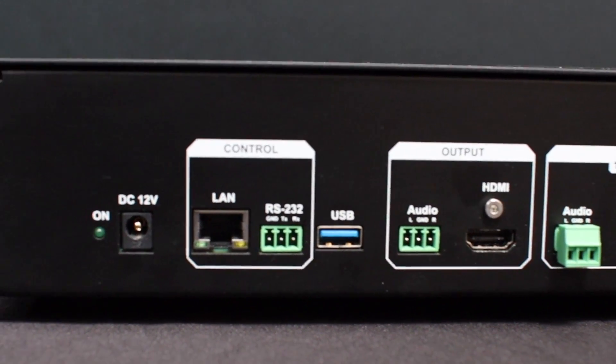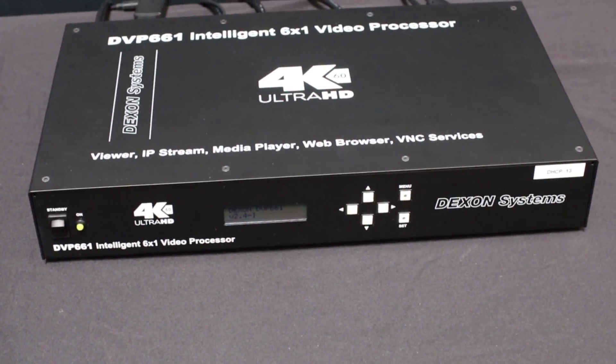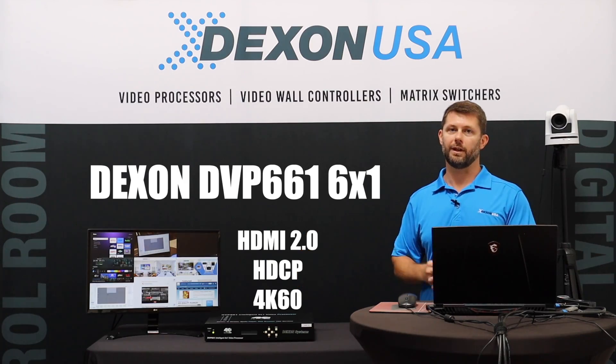It's all HDMI 2.0 with HDCP so you can run your full 4K60 content. The HDCP is copyright protection so you can pass through like your PlayStation, your Xbox, or your cable box — you name it. If you need the copyright protection you can enable that, and if you don't, you can disable it.